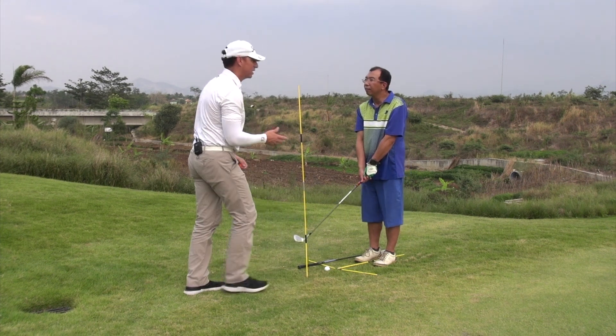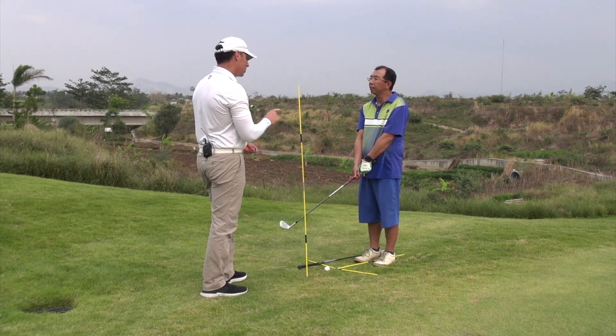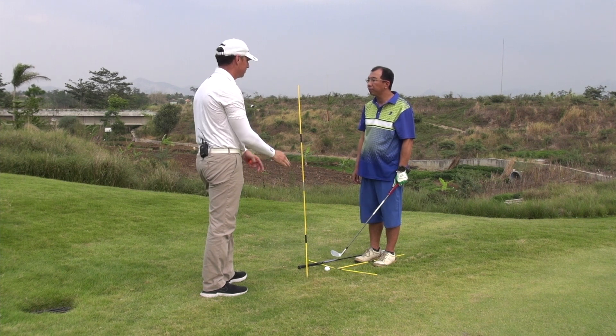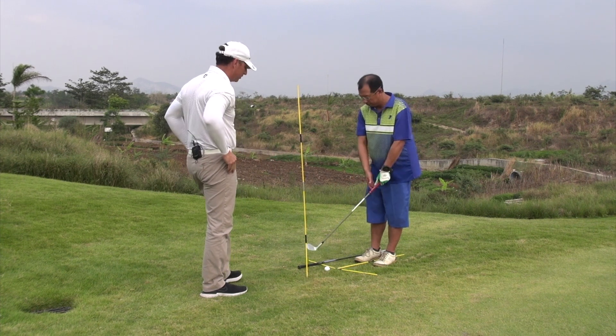You asked me before about right hand versus left hand. You definitely need to feel more right hand on the way back. You need to get the club to come up faster on chip shots.